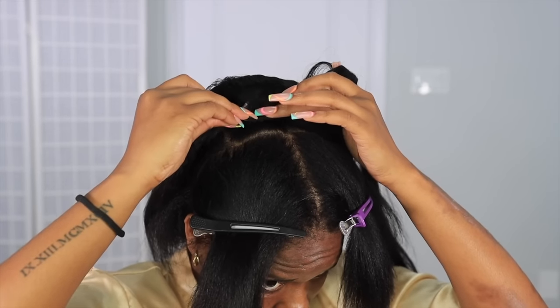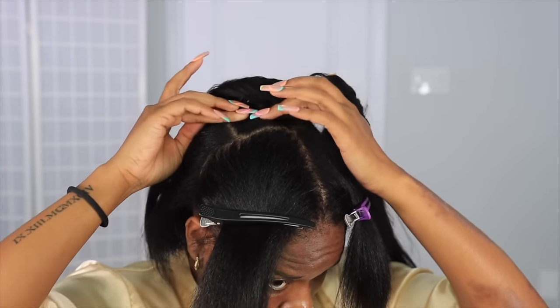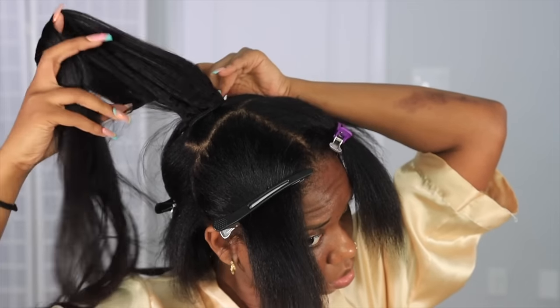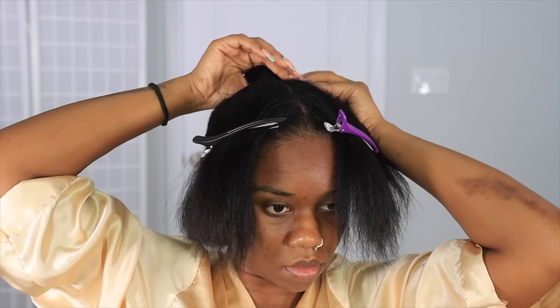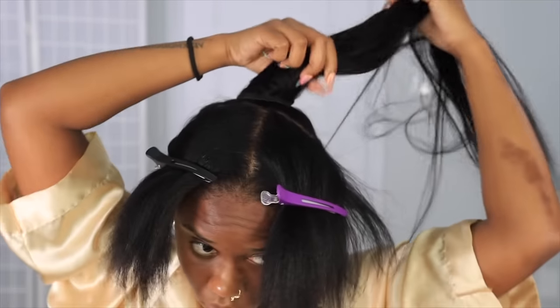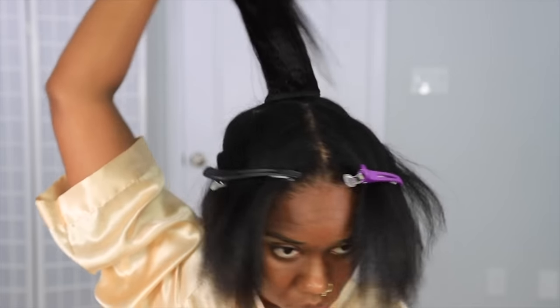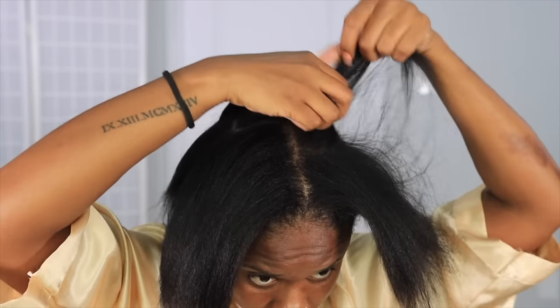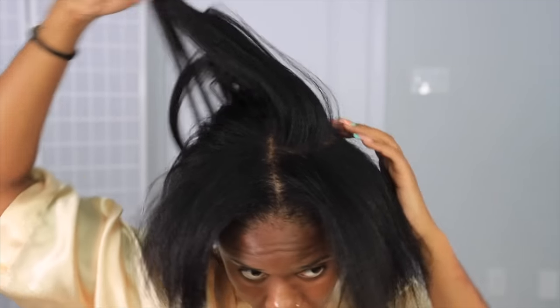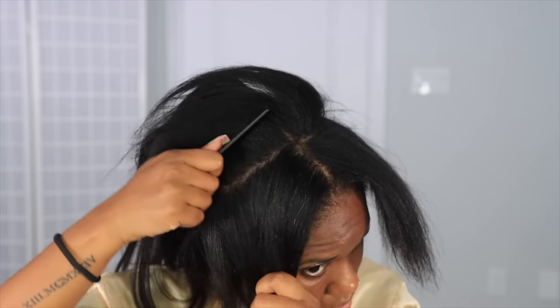The clip-ins I'm using are a mixture from two different brands. I had clip-ins from Curls Queen and Better Length - I didn't know which was which because I put them all in a little bag. But those are the two brands I used, mostly Better Length I believe.